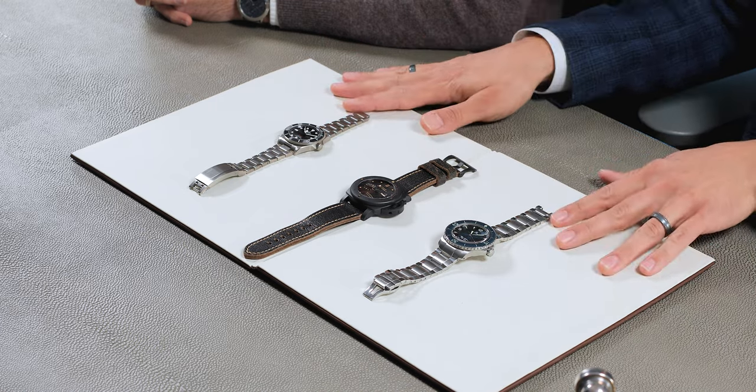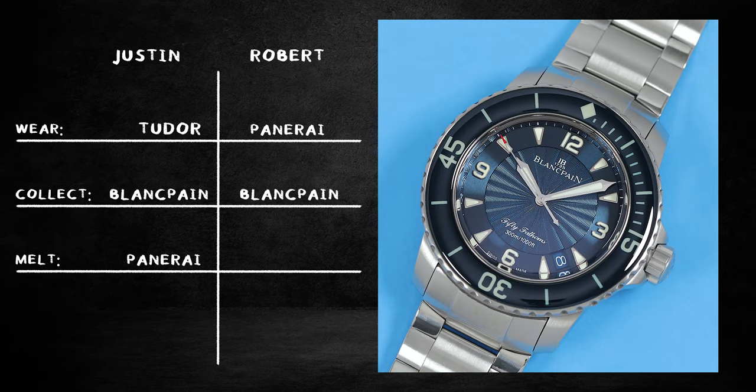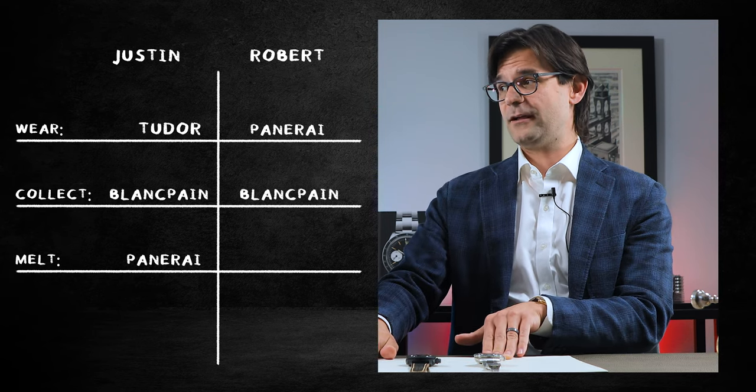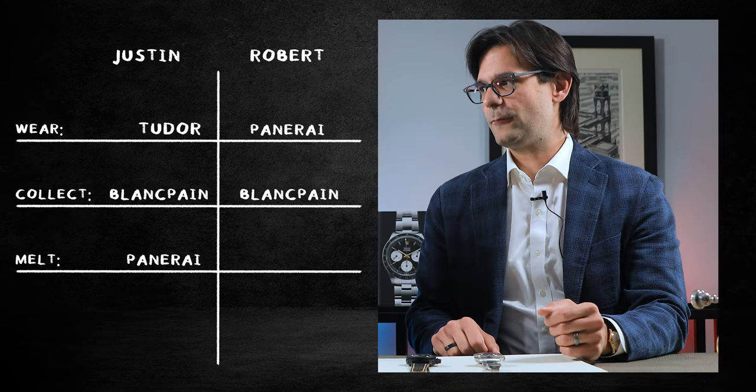I feel like I'm learning a lot about my colleague. Whereas these two are generic almost. Which of these two generic pieces are you going to collect? If I'm going for a piece for the collection, I'm going Blancpain. Arguably this is the finest watch on the table — hands down. These are actually kind of a similar price point, which is interesting. Tudor is best value for money, without a doubt. But in terms of the higher level of watchmaking, the Blancpain wins.